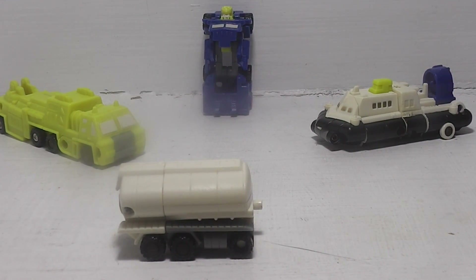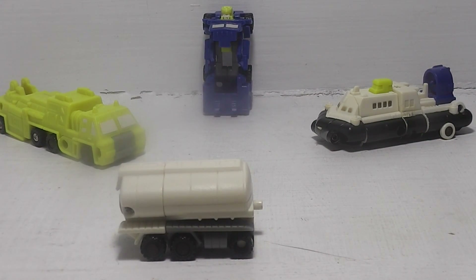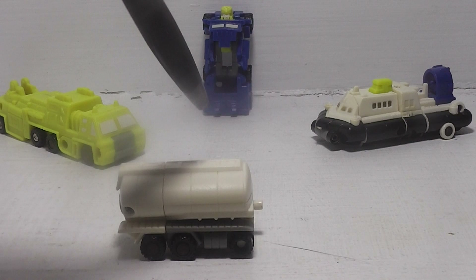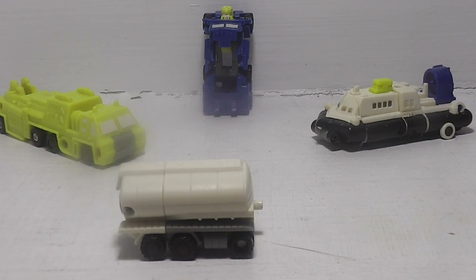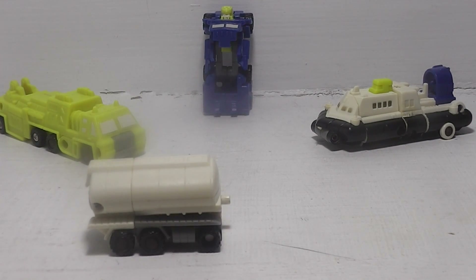More than anything, Slide cares deeply about Oiler. Now some versions of Slide are male and female — one version says Slide and Oiler are both twins. So in some parts Slide is a female and then sometimes he's a male, depending on what continuity you look up. It's kind of weird.